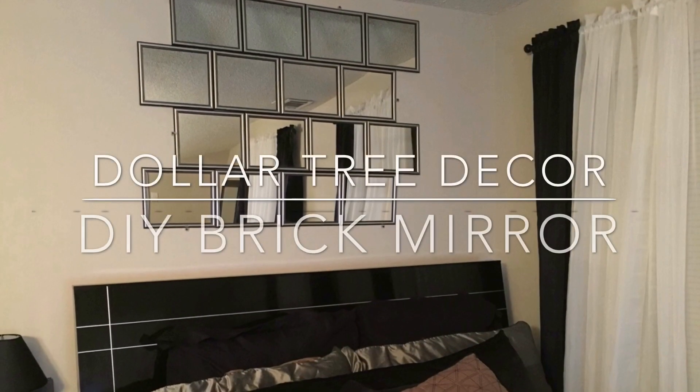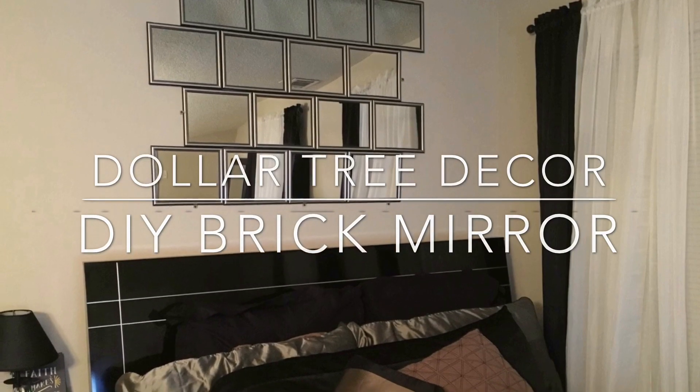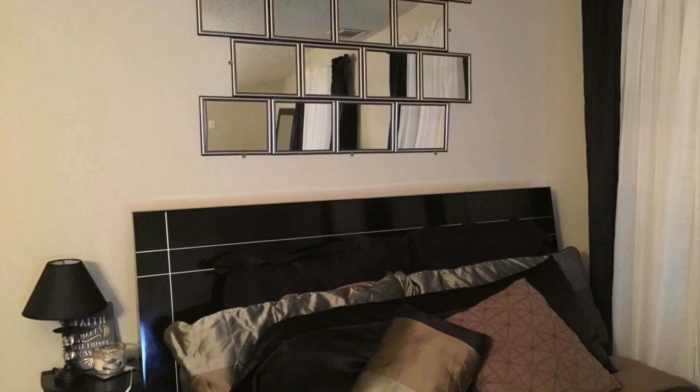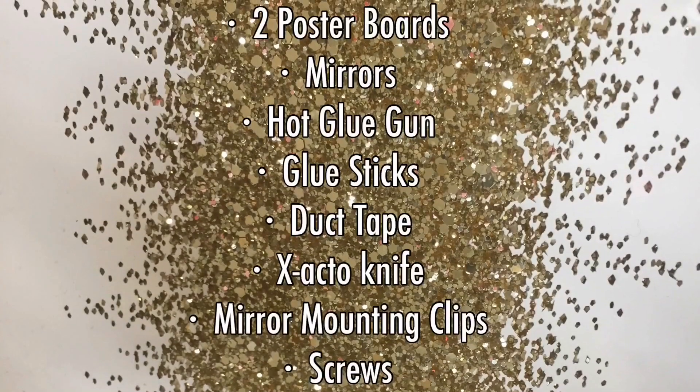Hey y'all, it's me Nayla Shea, and in this video I'm going to show you how I made this DIY brick mirror. Believe it or not, this was a super cheap project to do — I only had to go out and buy the poster board and the mirrors; everything else I had on hand.